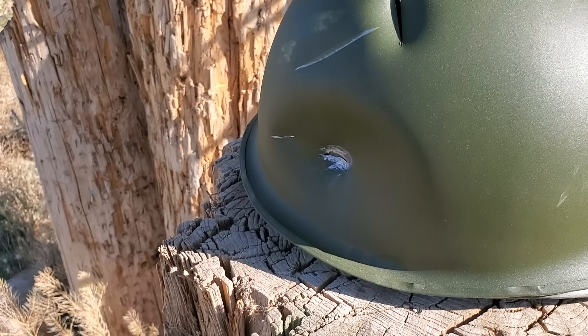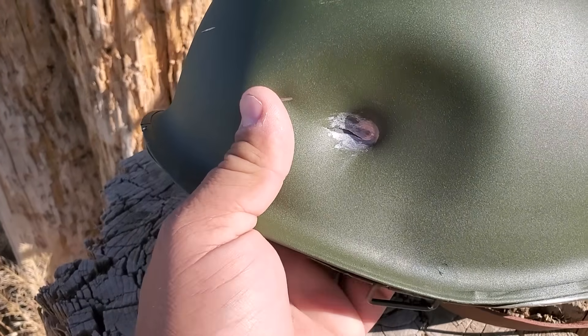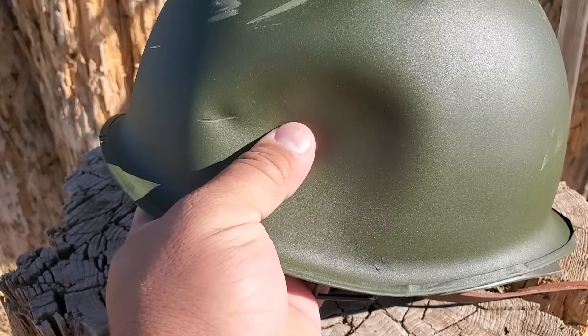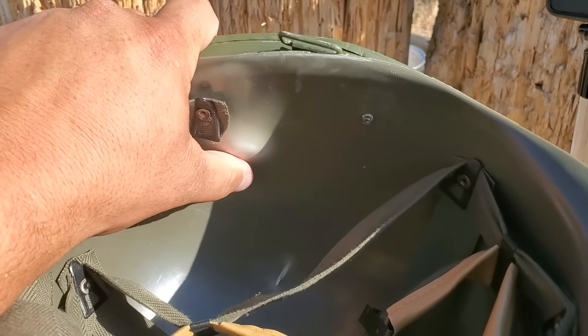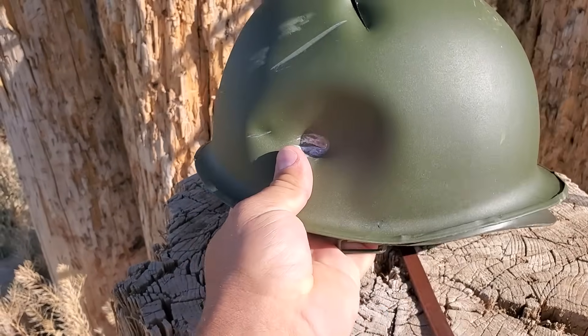I'm actually very, very surprised. Probably because the helmet was able to move with the impact, but it stopped it — .45 ACP didn't even go through. That's crazy. Same exact thing.